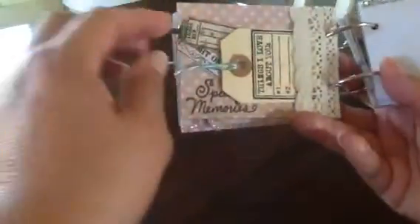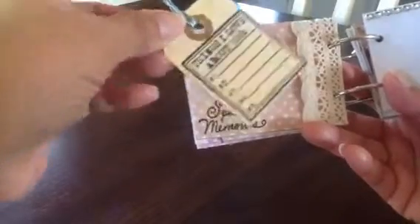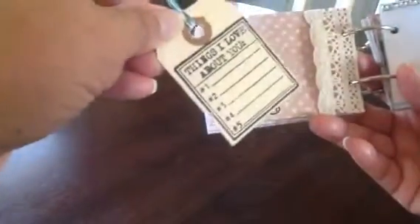There's some pretty lace here that I attached so you can actually stick this tag in. It says 'things I love about you' and there's five things. I love that — I did one for my granddaughter, and of course there's more than five things I love about her, but it's just cool to write down. I love this particular stamp. Here's a couple more tickets I cut out and punched from the paper, then just stamped. It says special memories.